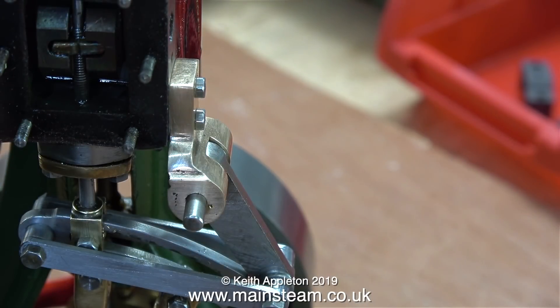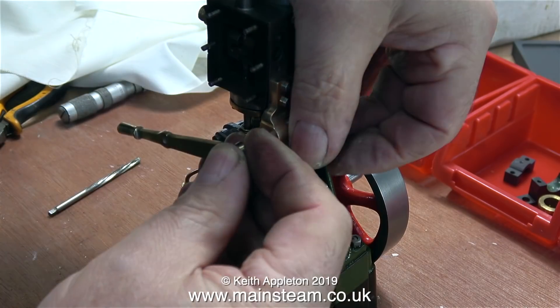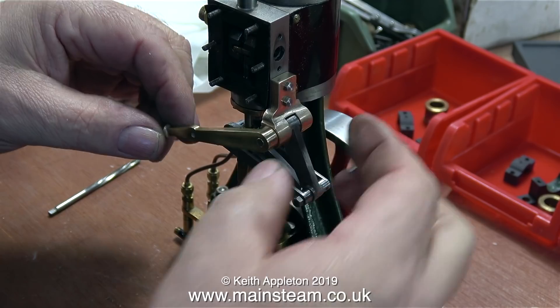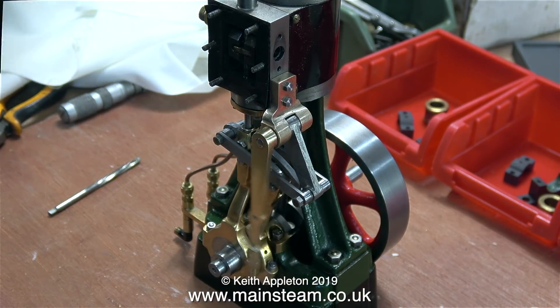To finish this sequence, in this clip I'm pushing the reamer through the reversing lever, and now everything fits together really well. And now it's time to look at the geometry of the reversing gear — is it going to work?